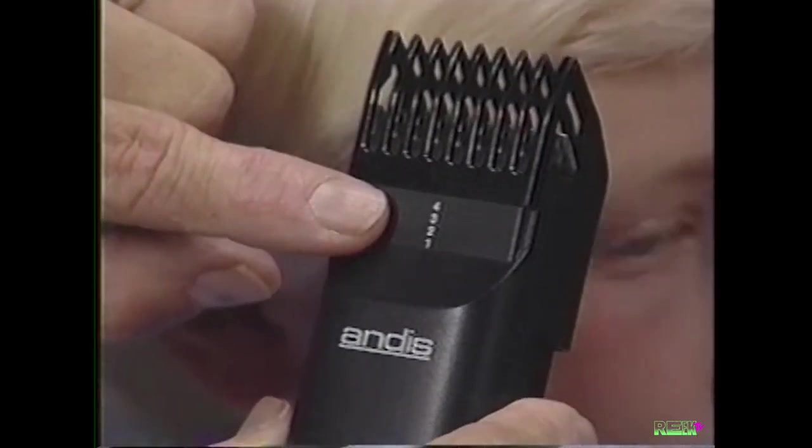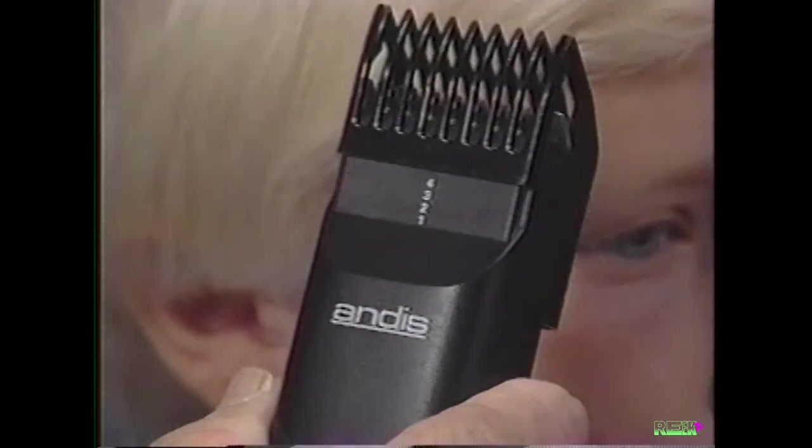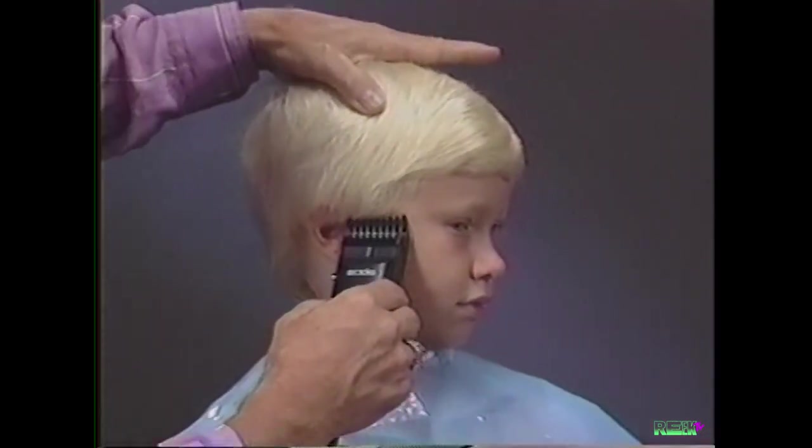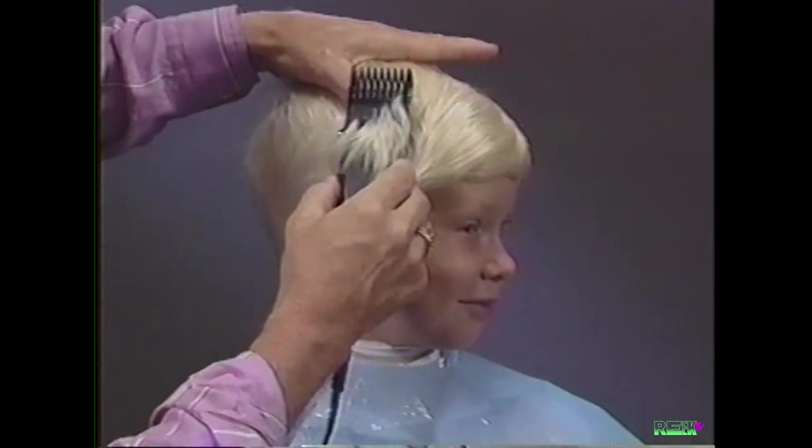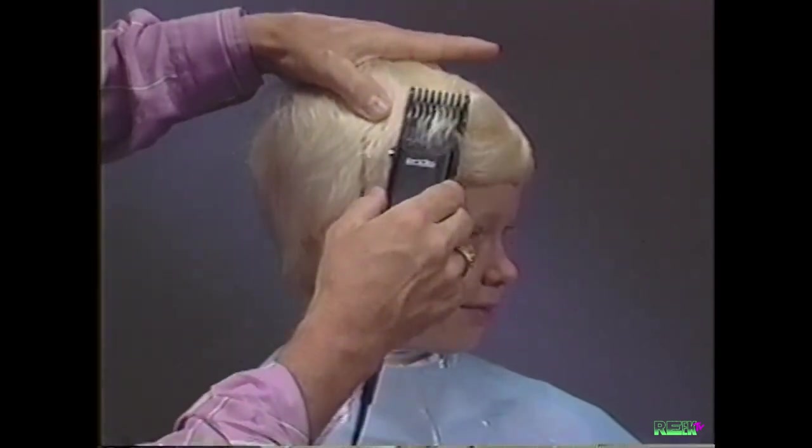Adjust the comb attachment to the number four position, which will leave the hair approximately one-half inch. Lay the clipper flat to the head, cutting up and out in one smooth motion.